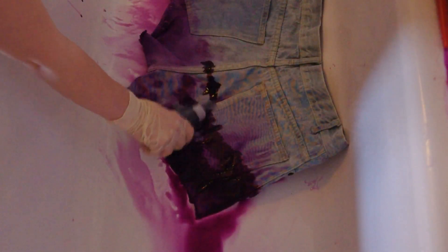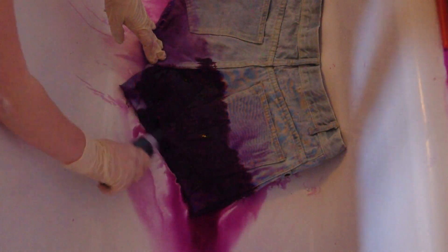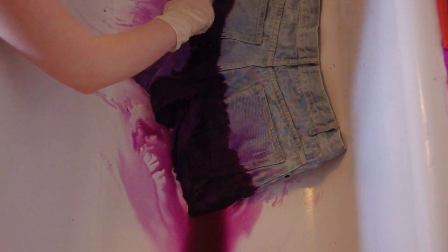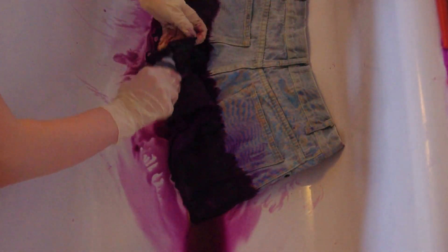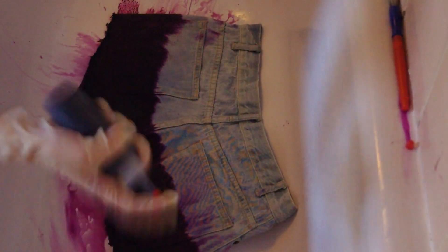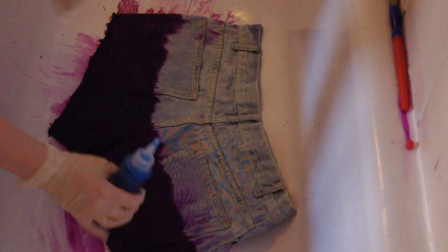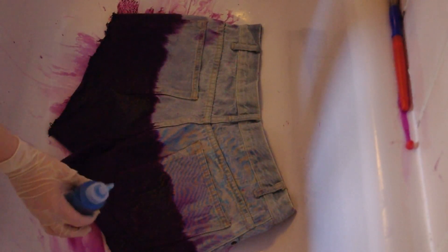That's how I'm going to do the other side. When you've done that, keep them in the same position and mix up your second colour, then start adding it. To make a gradient effect, start adding the colour about an inch above the other, because the dye naturally seeps into the fabric.